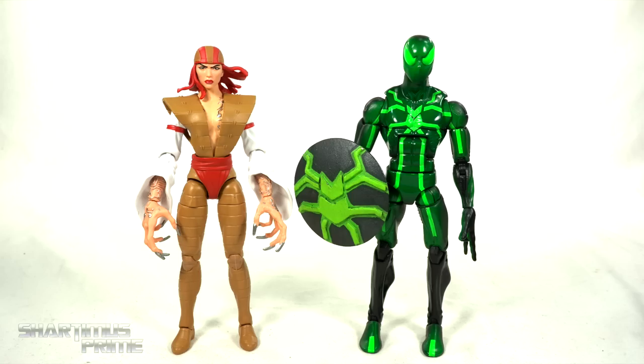Here's Lady Deathstrike next to your average six-inch scale figure — we have the Marvel Legends big-time letdown Spider-Man.